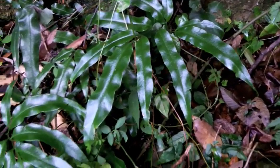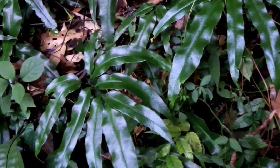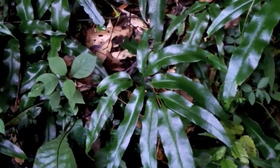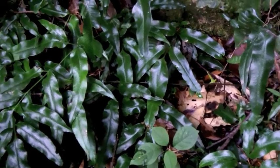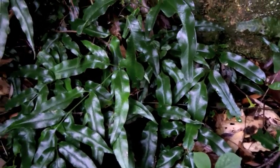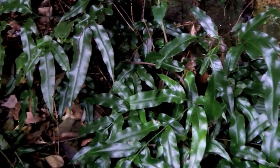Today's video is going to focus on the genus Coniogramme in southern Japan. There are two native species here along with a natural hybrid between them, as well as a lovely variegated fern. So let's take a closer look at these beautiful ferns.